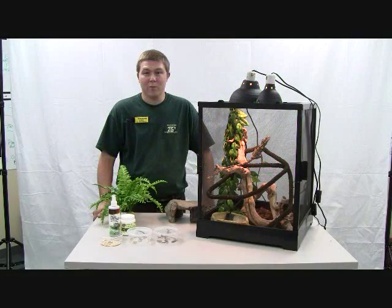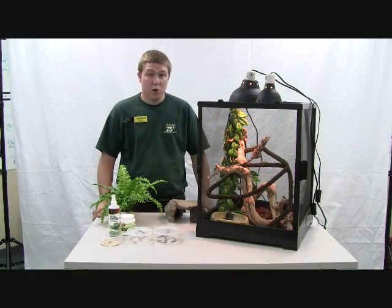Hello, my name is Gabriel. I'm a pet room manager for Zamzo's and I'm here to talk to you about Australian frilled dragon diets.